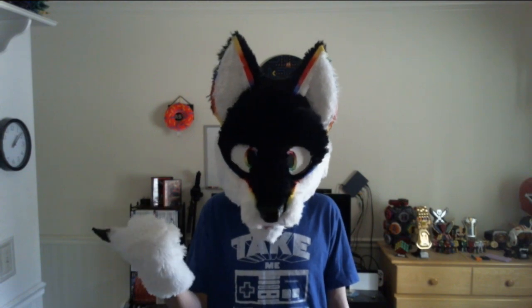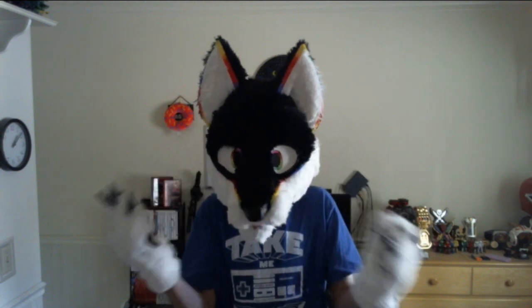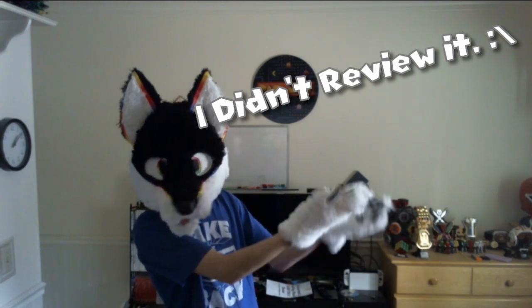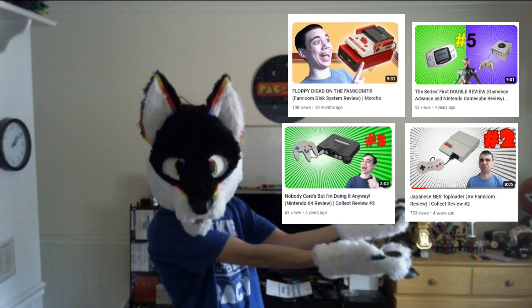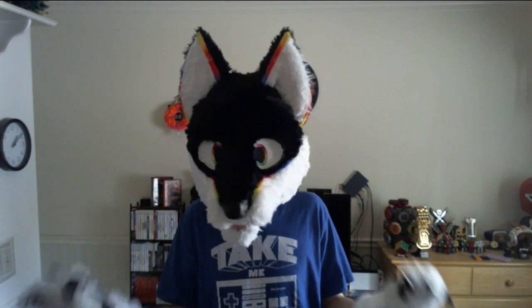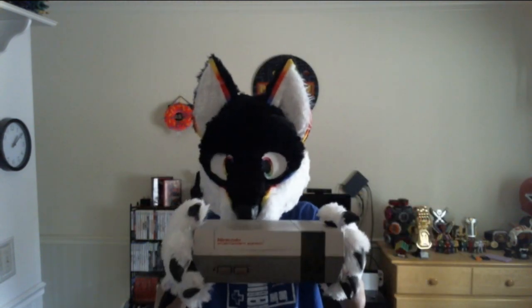I took a review of the Famicom, the Super Nintendo — anyway, in this video I decided to take a review at something else. Something that I've been meaning to review for quite a while now. And that is... the Nintendo Entertainment System!